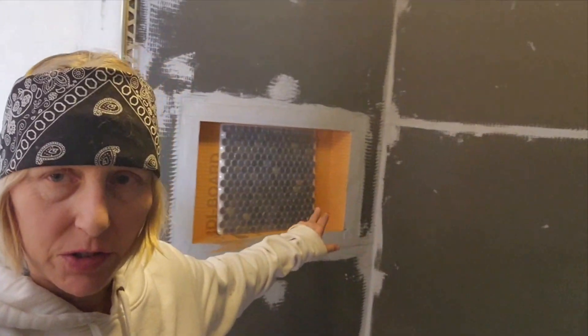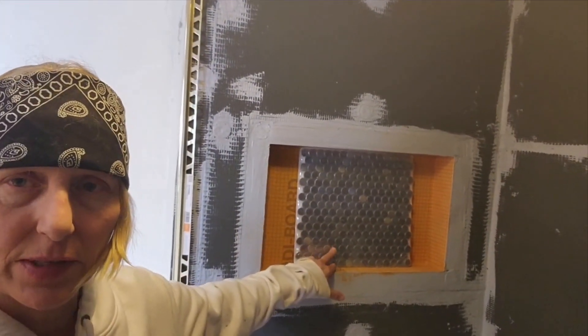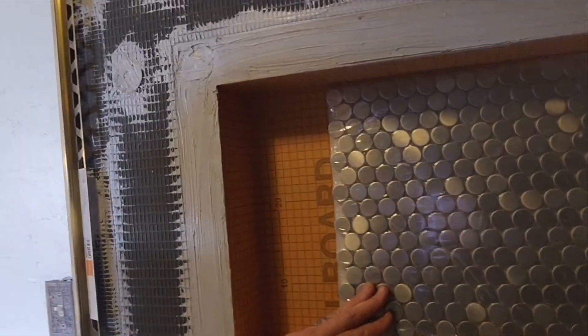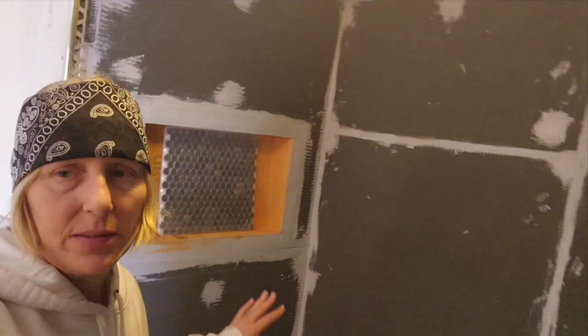Hi everybody, welcome back to my channel and my never-ending tub surround. You can see I got my niche going and everything up from my last videos. This is what I picked out — it's stainless steel — and I've got this really cool tile I'm going to put in the center. It's that Celtic tile, so it's going to look really cool.